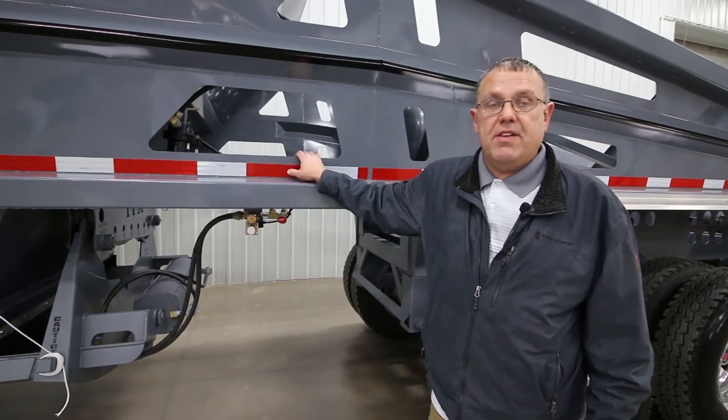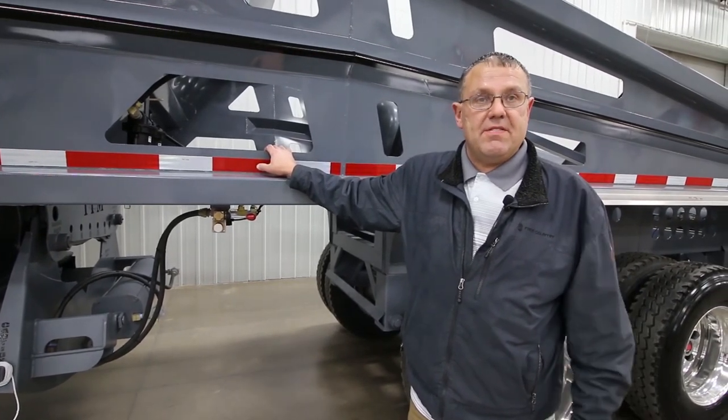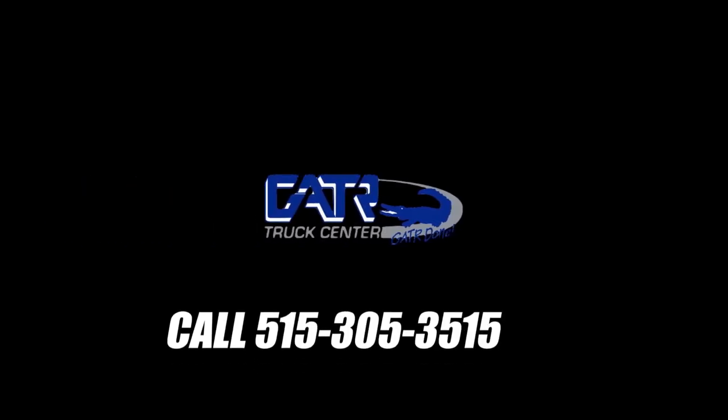For any information or anything else you need, you can contact one of your Gator sales representatives.